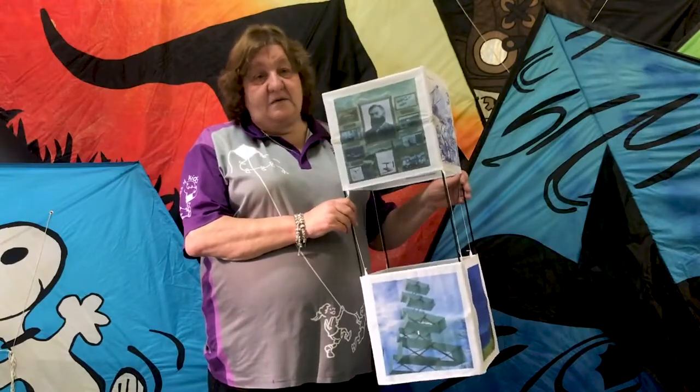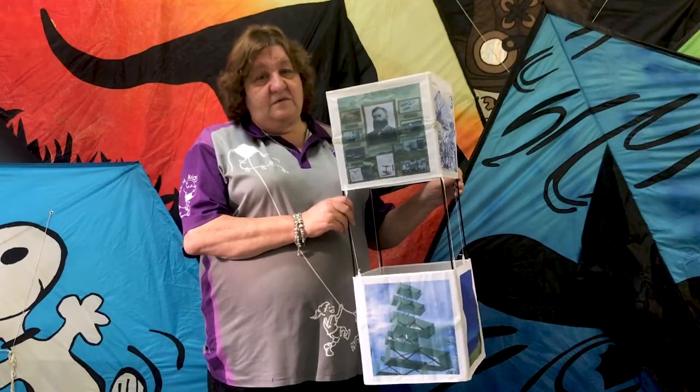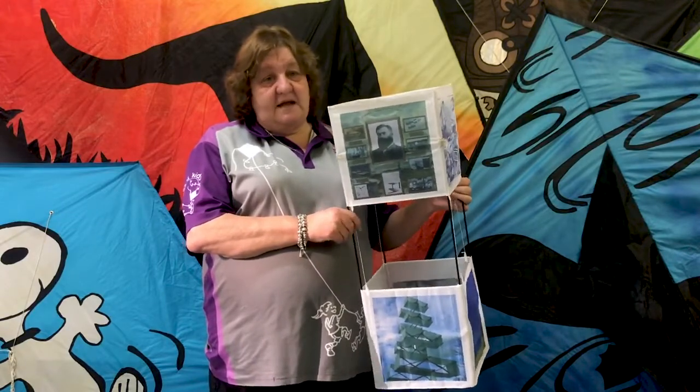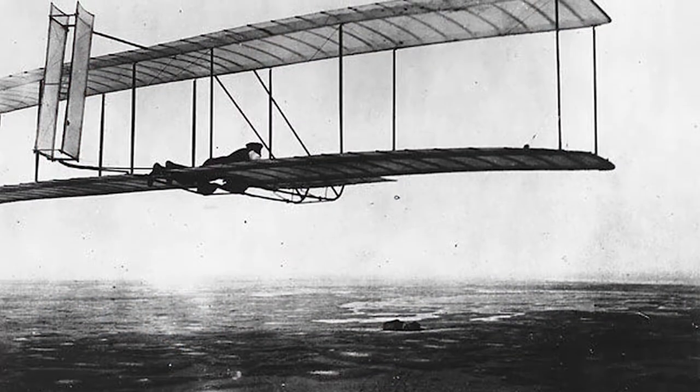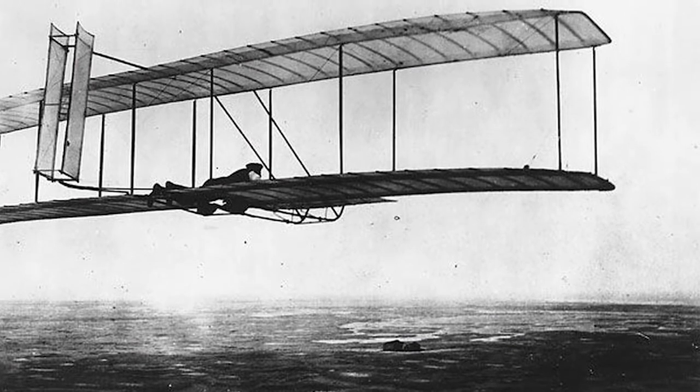Lawrence Hargrave wrote down all his plans and ideas and sent them to other inventors around the world. Two Americans got hold of those plans — they were called the Wright Brothers — and they used the Australian box kite to design the wings of the very first aeroplane, the Kitty Hawk. So the box kite is our kite. It's the Australian kite.